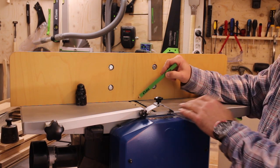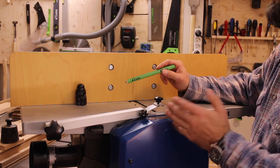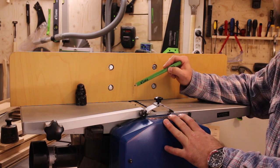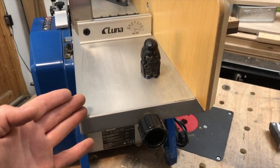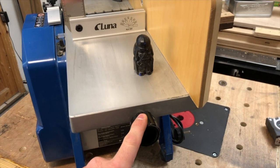On my machine the tables are as parallel as I'm able to measure, so that's good. You can only adjust the infeed table on the planer part of this one, and it's adjusted by this knob on the side.